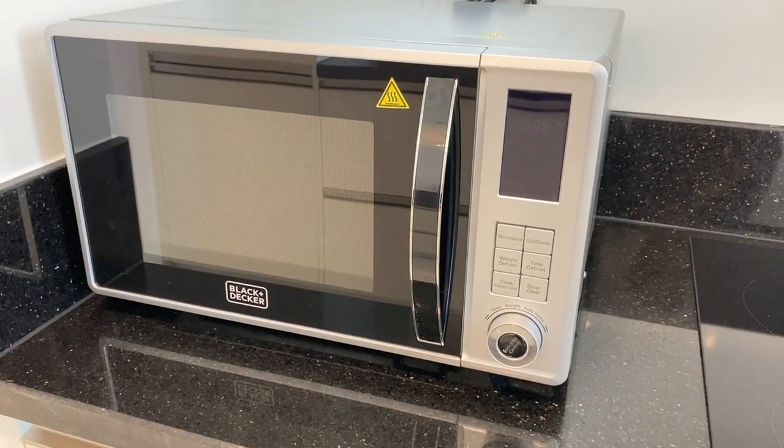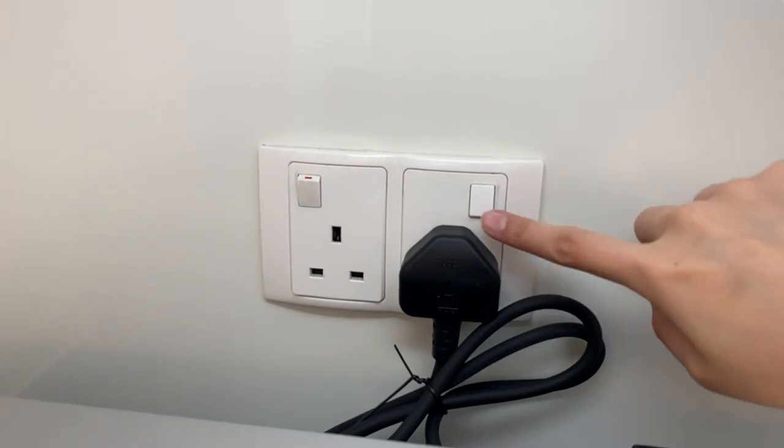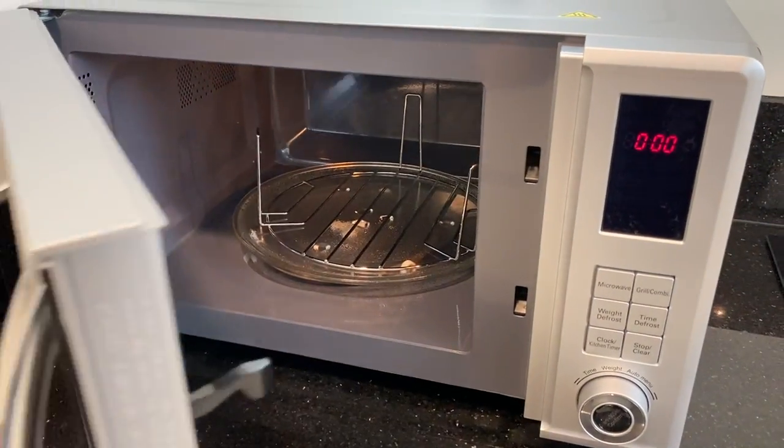To operate a Black and Decker microwave, make sure that it's plugged in and the main switch is on. Open the lid.